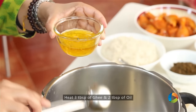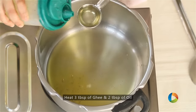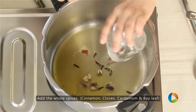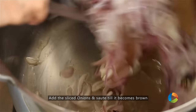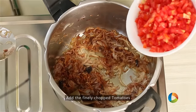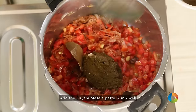Add 3 large tablespoons of Ghee and about 1 to 2 tablespoons of oil. Add the whole spices — cinnamon, cloves, cardamom and bay leaf. Add 5 medium sized onions. Next add 4 medium to large tomatoes, finely chopped. Next add the masala paste.